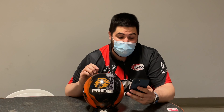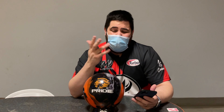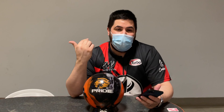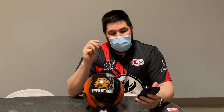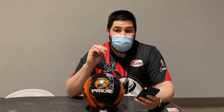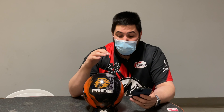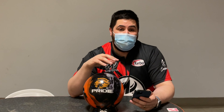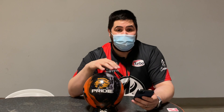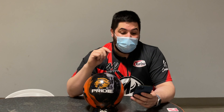According to Motive's website, the weight block is the Dominion weight block. In 15 pounds it has an RG of 2.50, which is kind of in the medium range — a low RG would be like 2.47, high would be like 2.55. The max differential is 0.042, which is again right in the middle, and then the intermediate differential is 0.010, so not a very high intermediate differential. Everything about this ball screams medium benchmark.